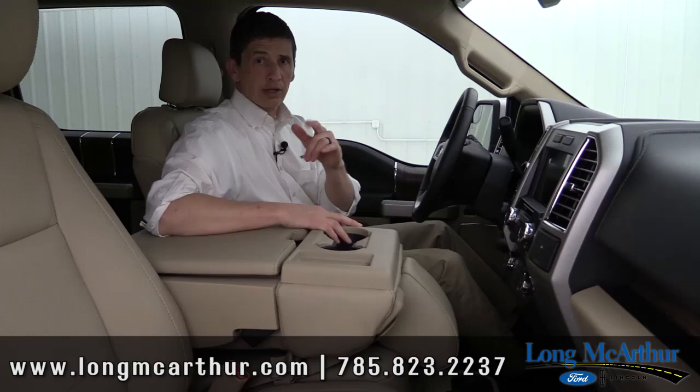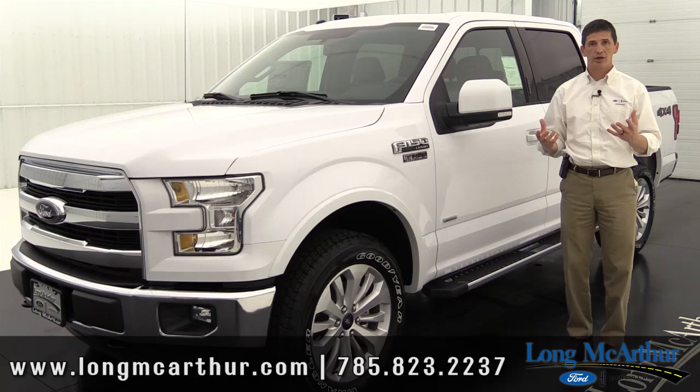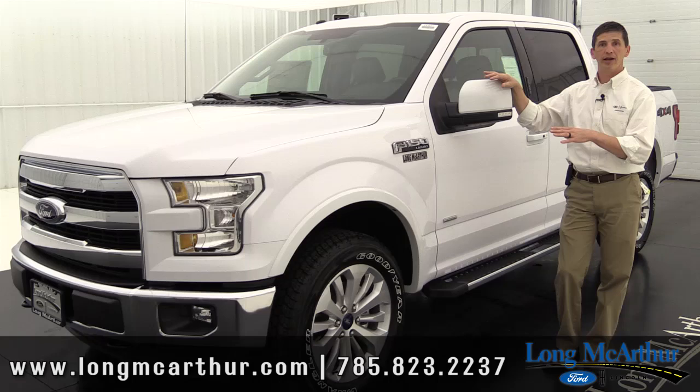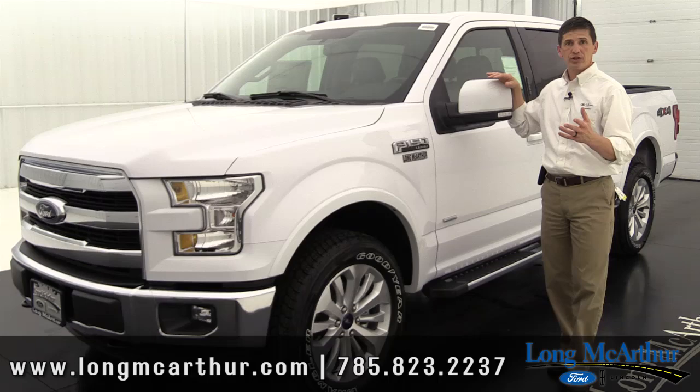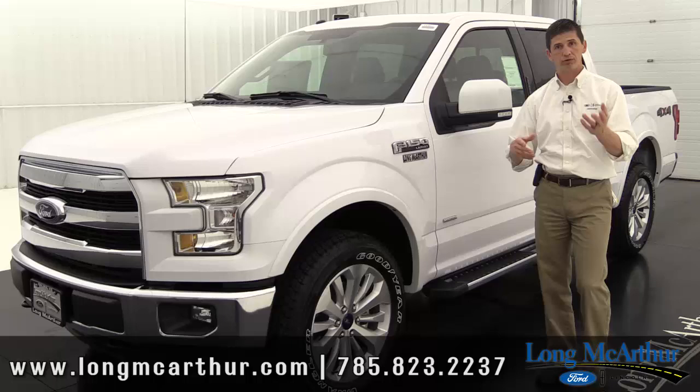That covers all the standard equipment on a Lariat. Now let's go over the optional packages. Ford groups additional features into a mid-level package — the 501A — and a luxury package, the 502A. We're going to pull in a truck with the 501A package. This truck also shows the optional 20-inch upgraded wheel that's available on either the standard Lariat or the 501A package.